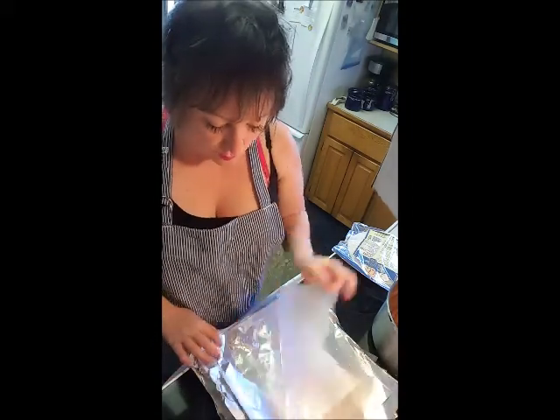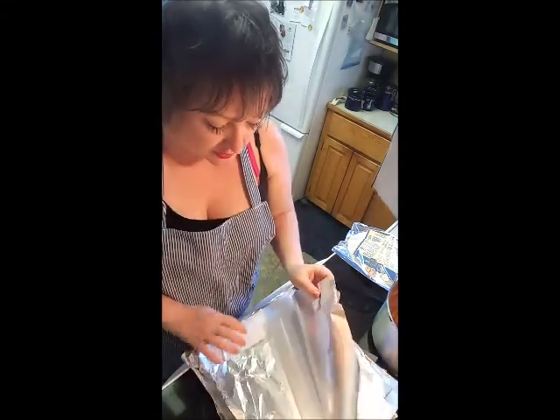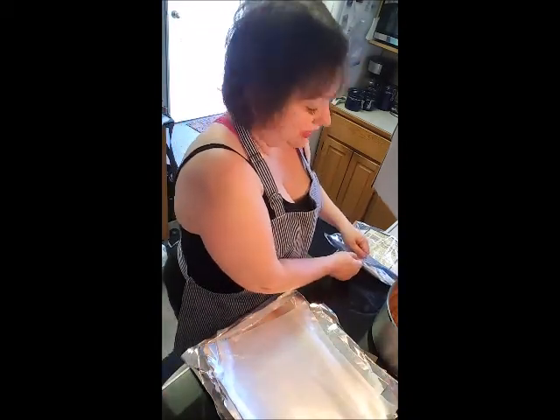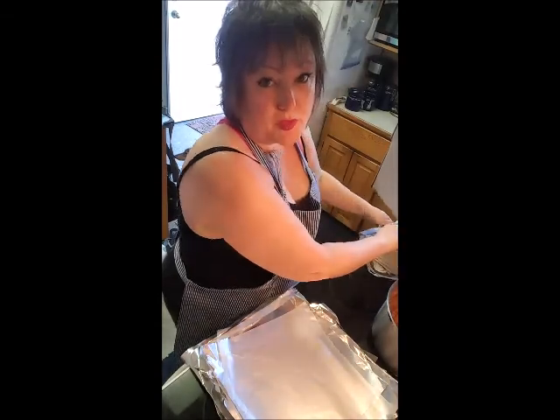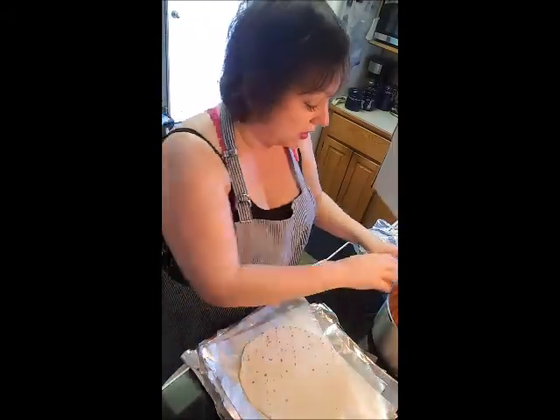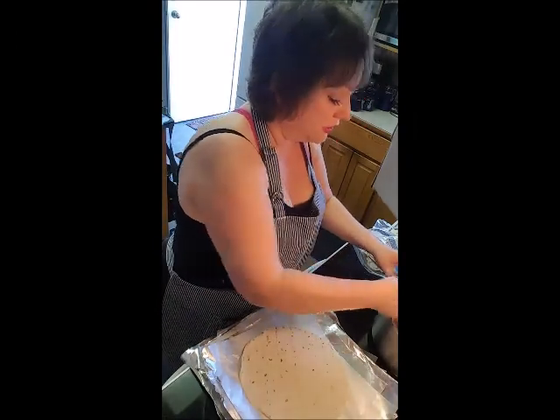What I've done is stacked wax paper and tin foil so that I can just do a quick assembly line and make freezer burritos. These are so awesome, and you really just need to nuke them for about two minutes and they are good to go.